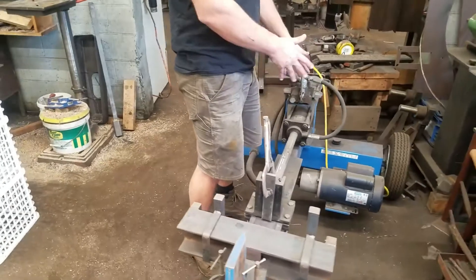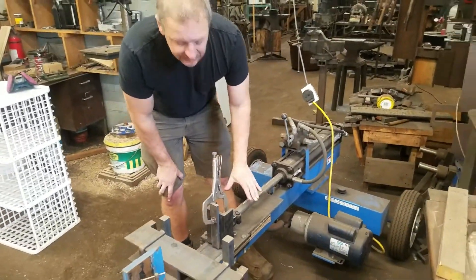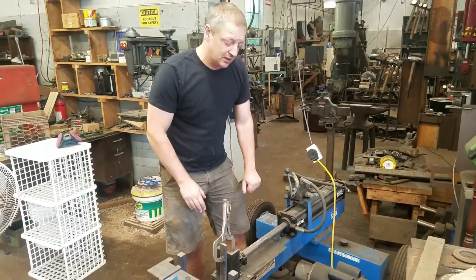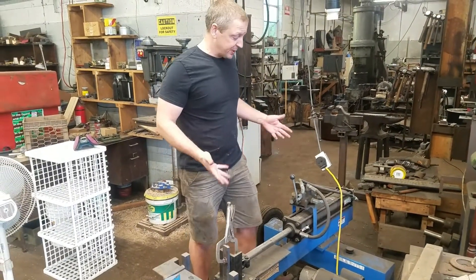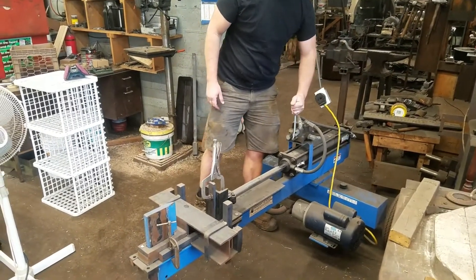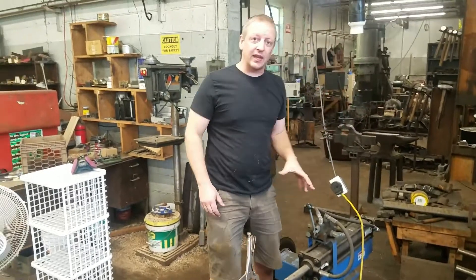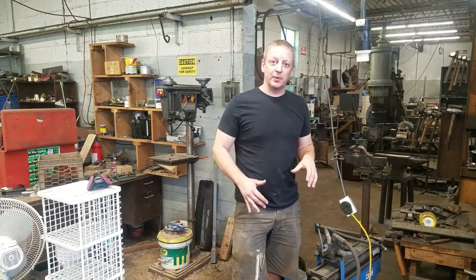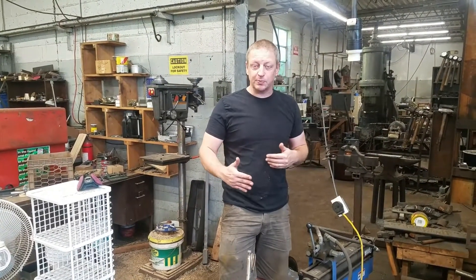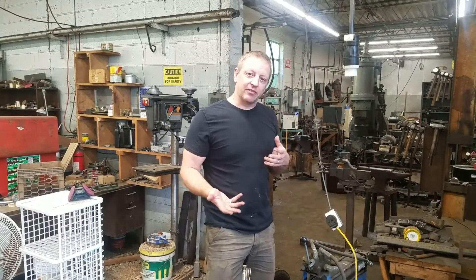If you get an electric log splitter like this, this is a 16-ton press. It moves pretty fast — we'll flip it on here. So that has what's called a two-stage pump, so you've got a high speed and a low speed. The low speed gives you the real forging pressure; high speed gets you where you need to go but at a very low pressure.